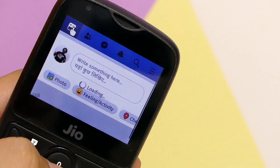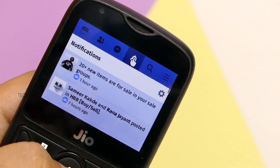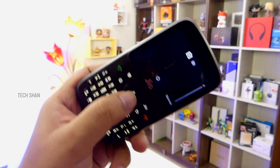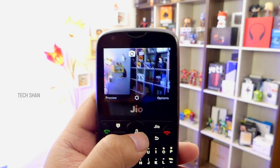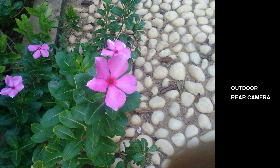Here is how the Facebook app looks, then Hotstar, then Google Maps, to give you an idea. On the camera, it has something basic — a 2 megapixel primary camera on the rear and a 0.3 megapixel front shooter for selfies. You can also shoot videos. Here are some sample shots in good lighting conditions.